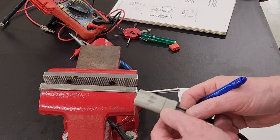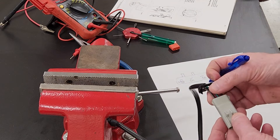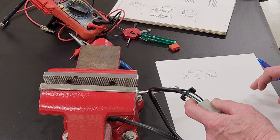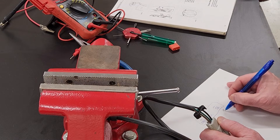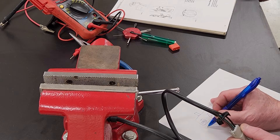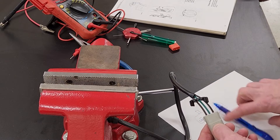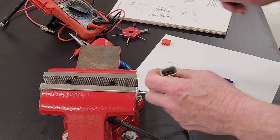The terminals are labeled on the outside as one, two, and three. Terminal one is solid black, terminal two is green, and terminal three is the black-and-brown wire — also labeled in the book. I've written that down so I can't make that mistake when I go to put it back together.